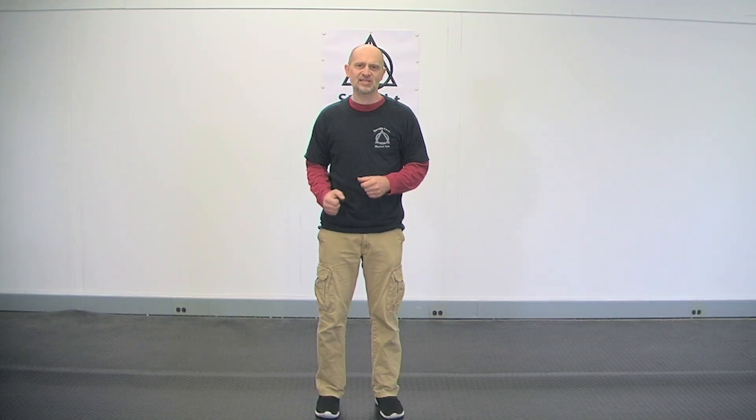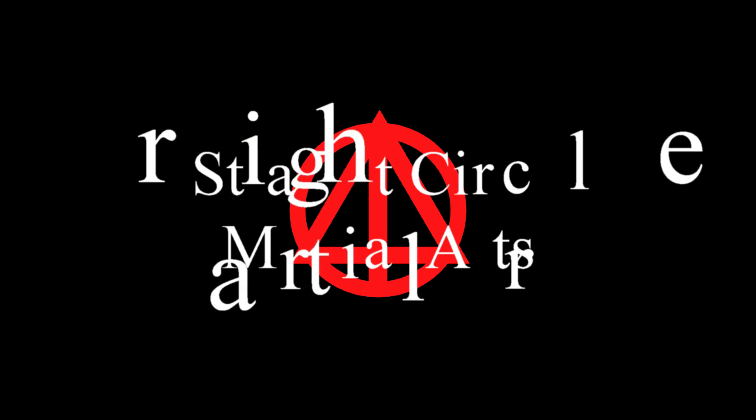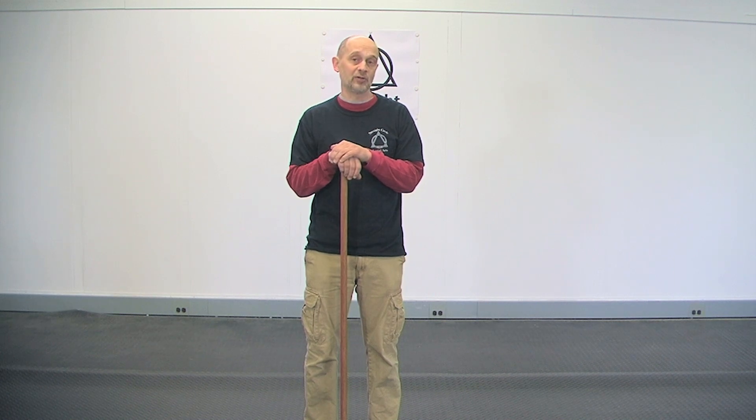Hi, Spookler from Chase Circle Martial Arts, and this is The Secret to Leverage. In this video, I'm going to go over the two points of leverage, and at the end of the video, I'm going to add the third point of leverage, which makes this all work.